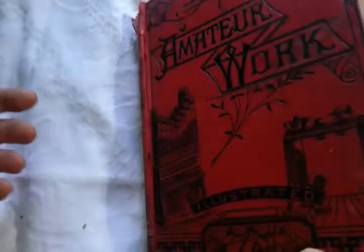Right, ladies and gentlemen, a lovely, big, fat 1890 — it's written in there by somebody — a book called Amateur Work Illustrated. It's fantastic.